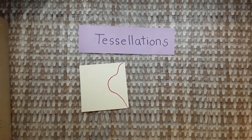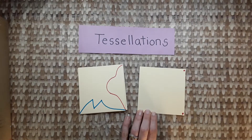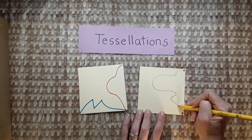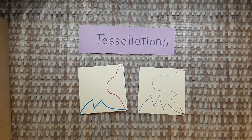First you draw a line on the side, then you draw a line across the bottom. It doesn't have to be perfect, just draw something like this. Start in the corner, and then draw a line across the bottom — start in the corner and end in the corner.